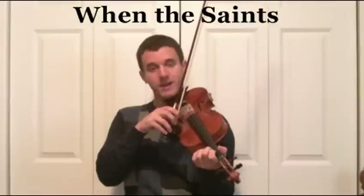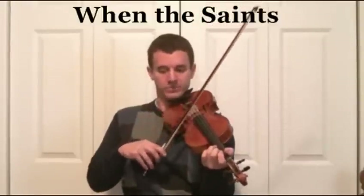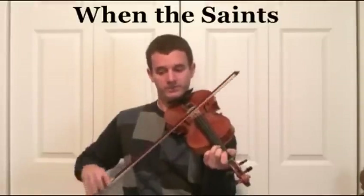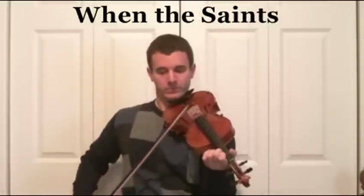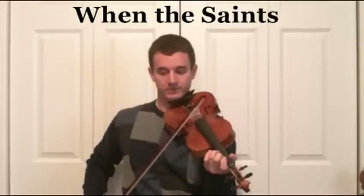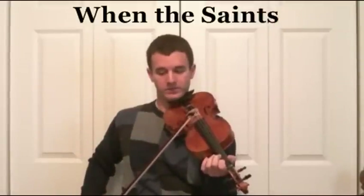Now you have a long tie. This is going to be a 5 beat note — it's a whole note tied to a quarter note: 1, 2, 3, 4, 5. Then A3, and then E1, E2 slur.